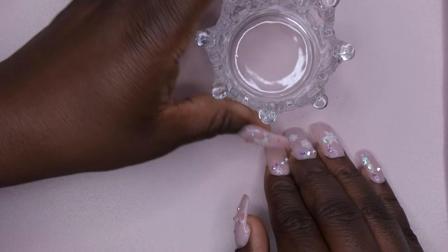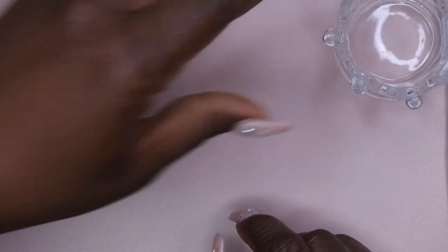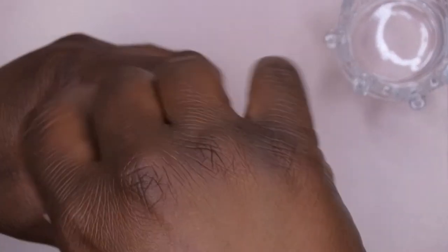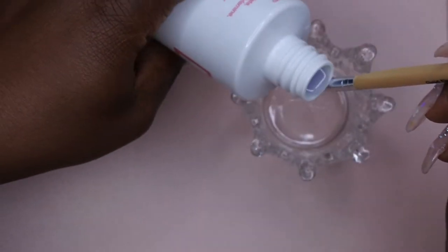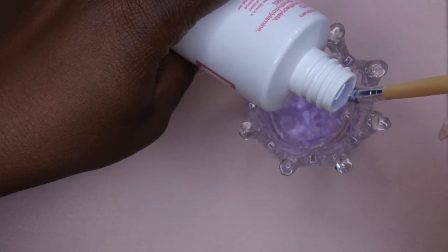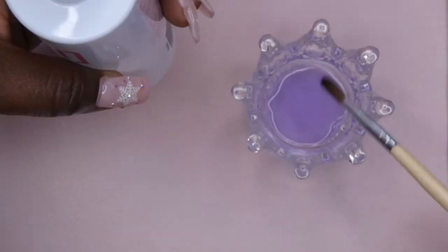I do have my Dappin' Dish here. I got this from Shein, love this. I have my Young Nails liquid here. I'm going to do the Greg method, where you hold the tip of the bottle to the brush and then just let it guide its way down. I don't know if this is enough monomer or not, but that's what we have here.